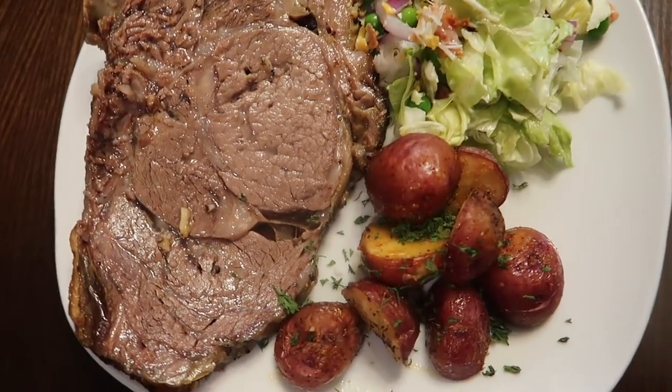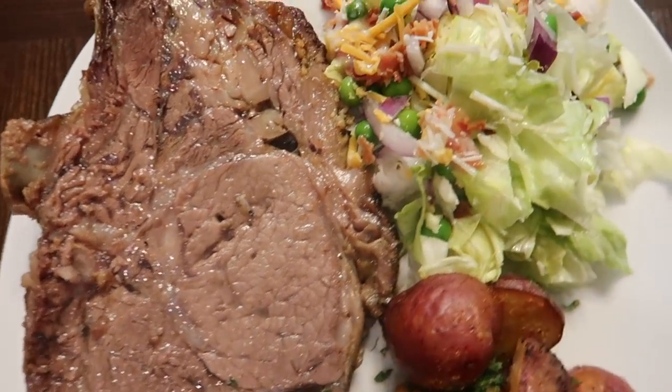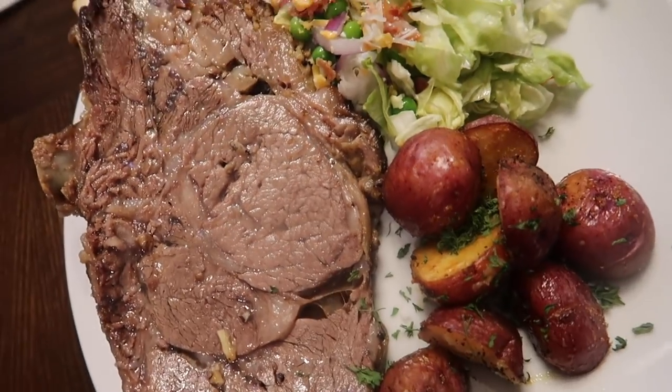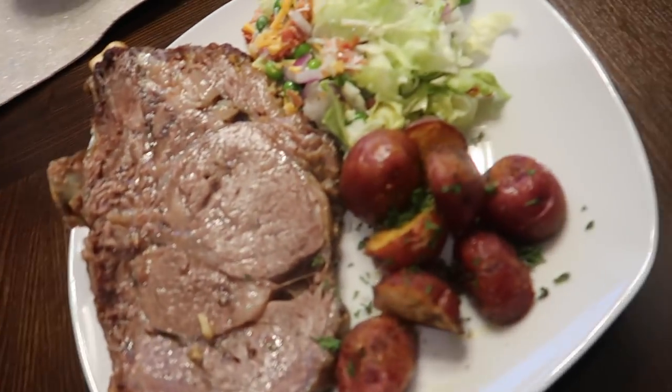Mom using the Godmore knife. Make sure you order yours — get you one. We got ours. And Merry Christmas to everybody. Alright guys, so I plated a plate on one of my Christmas plates with a standing rib roast, seven-layer salad, and roasted potatoes with parsley, and it looks great.